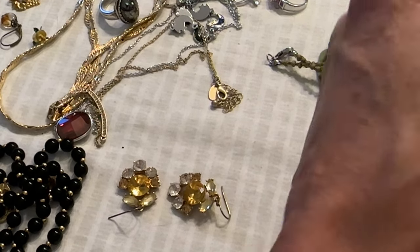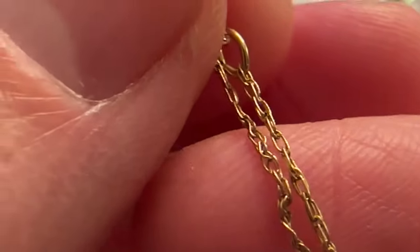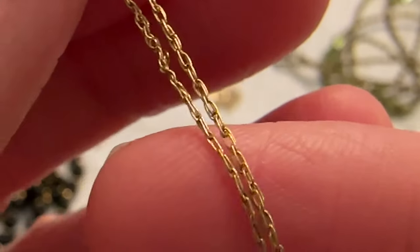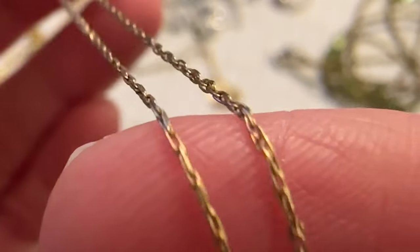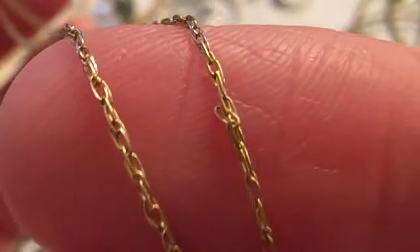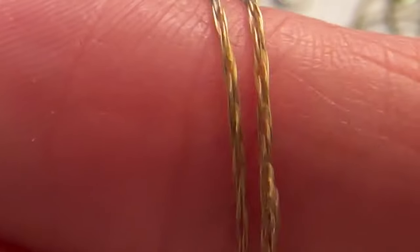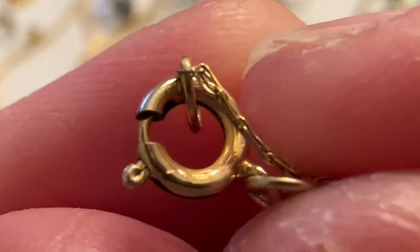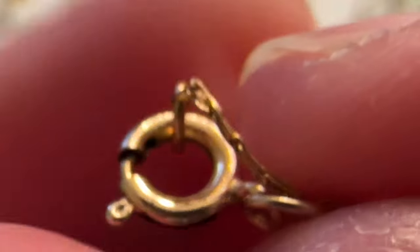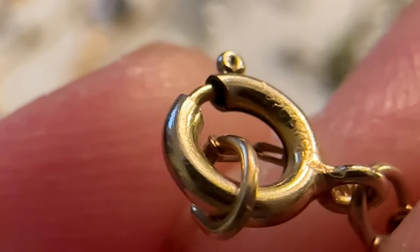I showed you this before — this is a 14K gold filled chain. It's so thin but it's in really good condition and it's bright. It's hard to see — I'm trying to get it to show up. There's the clasp. And there it is — 14K gold filled.